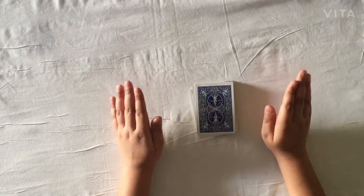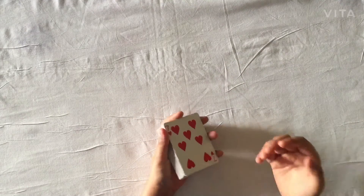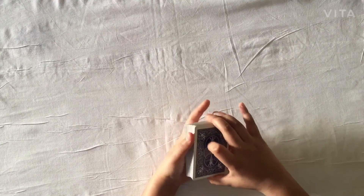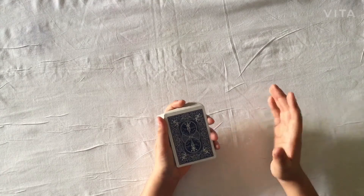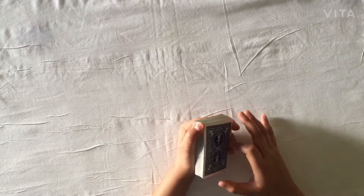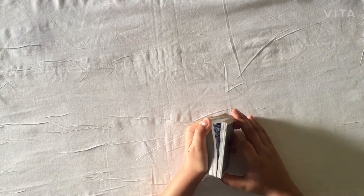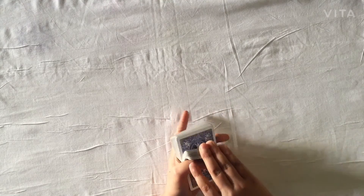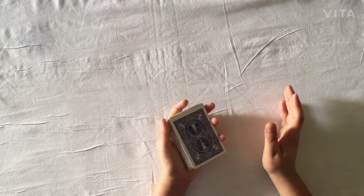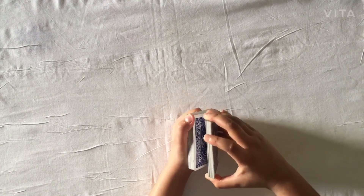For the tutorial of the third and final card force, again memorize the top card — in this case it's the seven of hearts. Hold the same grip explained in the first and second card forces. Then riffle down the deck and the spectator can say stop anywhere. You can riffle it down in different ways, but I'd prefer you riffle it down the way I explained in the first card force.